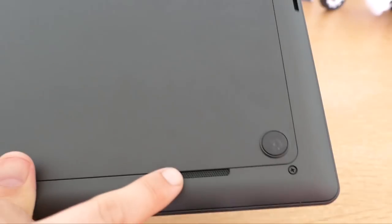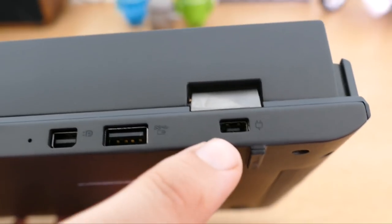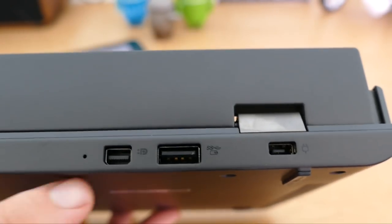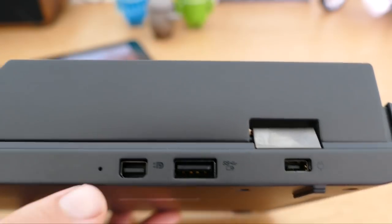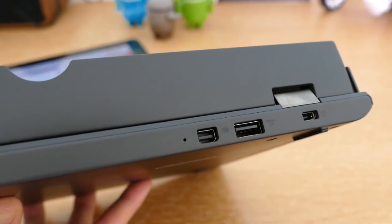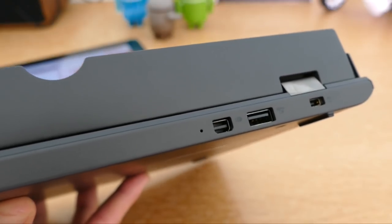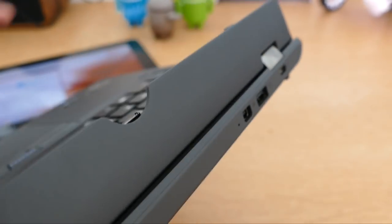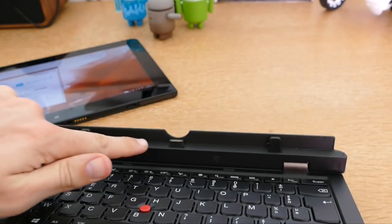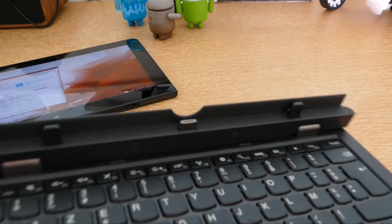À l'arrière du dock clavier, on retrouve des patins incrustés et deux grilles de haut-parleur sur le dessous. Sur le côté, on va retrouver le connecteur d'alimentation secteur, un port USB, et un port mini DisplayPort qui va vous permettre de connecter ce dock directement à un téléviseur. On a également le système d'appareillage de la tablette sur ce dock.